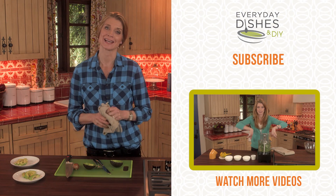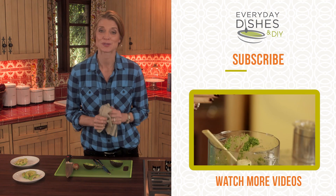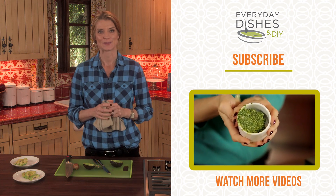For more tips, tricks, and ideas, I'll see you back on everydaydishes.com. Make sure you like this if you love it, subscribe to my channel, and comment below. Just get in the kitchen.